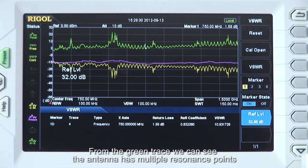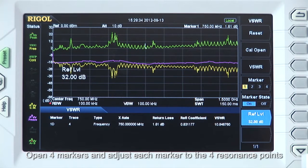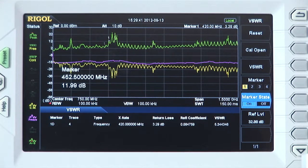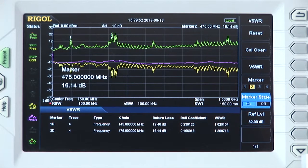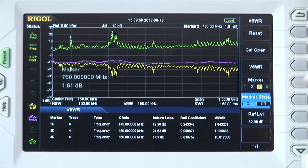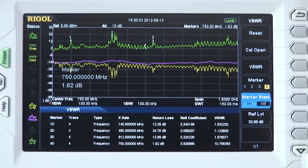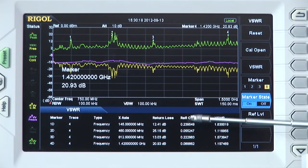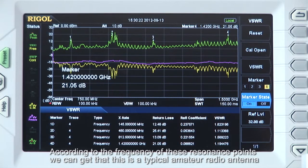From the green trace, we can see the antenna has multiple resonant points. Let's open 4 markers and adjust each marker to the 4 resonant points. We can get the return loss, reflection coefficient, and voltage standing wave ratio at each of those resonant points. We can see that according to the frequencies, this is a typical amateur radio antenna.